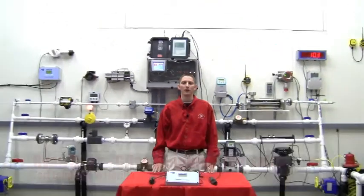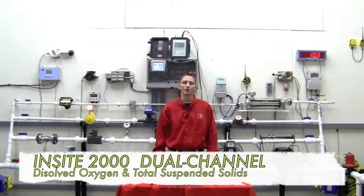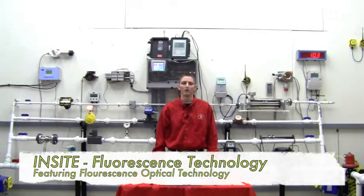Hi, I'm Ryan Dean with Gilson Engineering Sales of Florida in the Fort Lauderdale office. Today I'm here in the Gilson Engineering Flow Lab to talk to you about the Insight line of dissolved oxygen and total suspended solids monitors that feature a fluorescence optical technology.